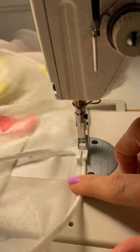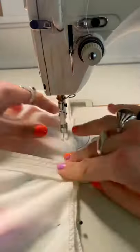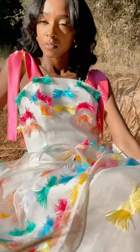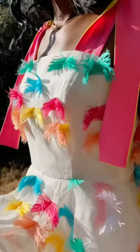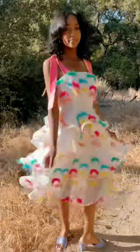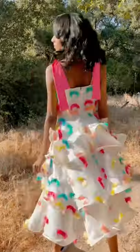This dress is the sewing pattern of the month on my Patreon, and I've called it the Pacifica dress. My patterns range from sizes 00 all the way to a 32 because I think everyone should have access to sewing patterns for their body size. If you've been wanting to create your own dresses, or just support me, maybe have some exclusive content, then my Patreon is the place for you. Check out the link in my bio.